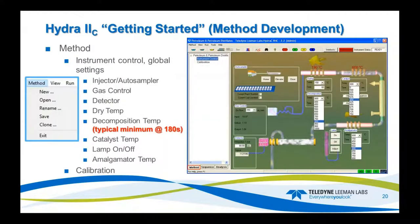Getting started with method development — on the UI, you have your main controls: drying, catalyst, time at drying, decomposition, and so forth. You can set it up for a global method. The decomposition time is typically about 180 seconds minimum at whatever temperature. You also have catalyst temp, lamp off, and amalgamator temp. Here you can get to the calibration to see the calibration response and everything for the samples you ran.